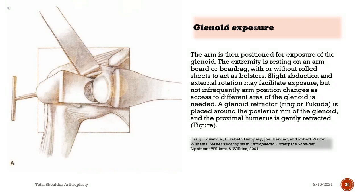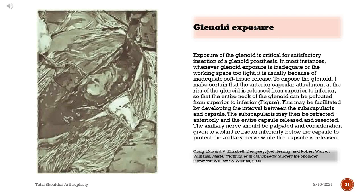The arm is then positioned for exposure of the glenoid, resting on an armboard or beanbag with or without rolled sheets as bolsters. Slight abduction and external rotation may facilitate exposure, though arm position changes as access to different areas of the glenoid is needed. A glenoid retractor — ring or Fukuda — is placed around the posterior rim of the glenoid and the proximal humerus is gently retracted. Exposure of the glenoid is critical; whenever exposure is inadequate or the working space too tight, it is usually because of inadequate soft tissue release.